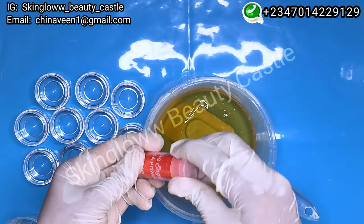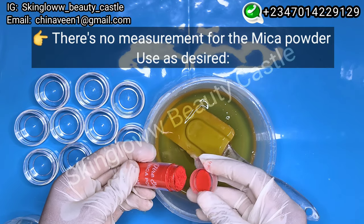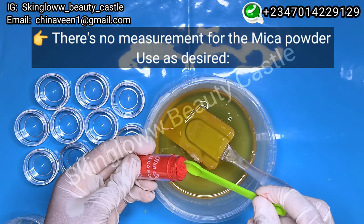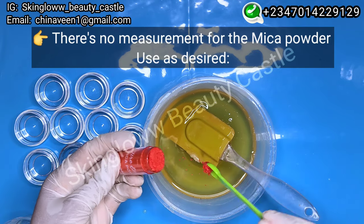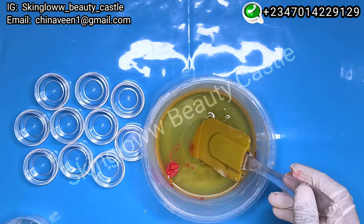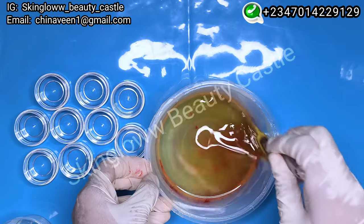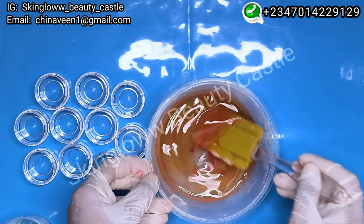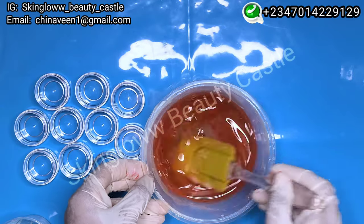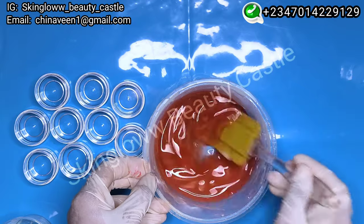Next we'll be adding our mica powder for the beautiful color we want. Whatever kind of mica powder you choose to use is fine — you can even use edible food coloring if you like. I choose mica powder because I love how beautifully it dissolves and the shimmer it gives. I'm stirring and mixing it very well.